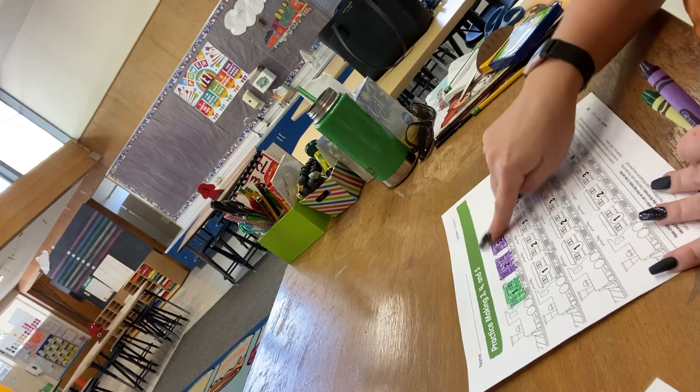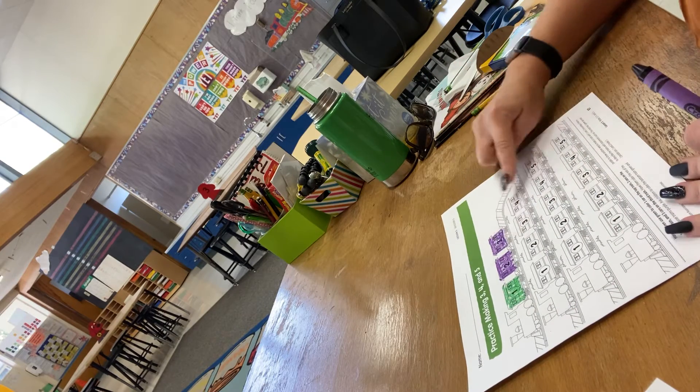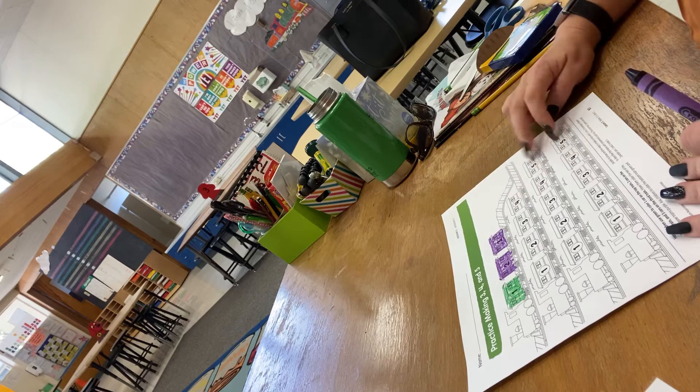So I went ahead and did the first one. If we look down below, we see that one train has three, one has four, and two of them have five.